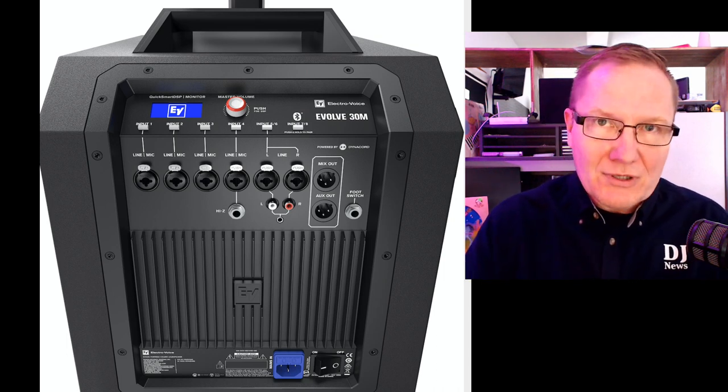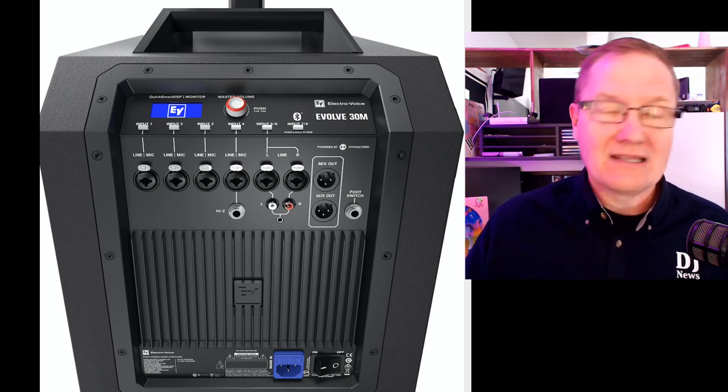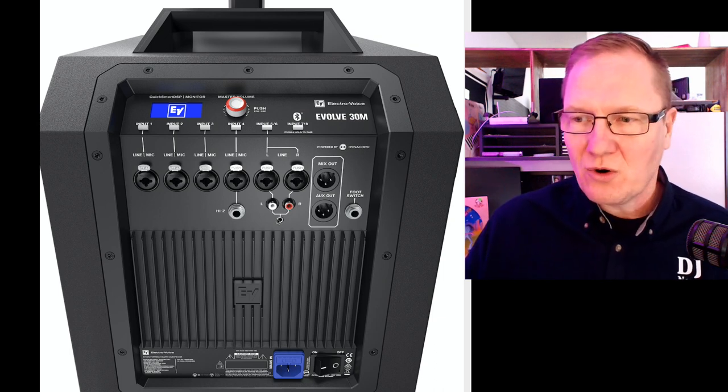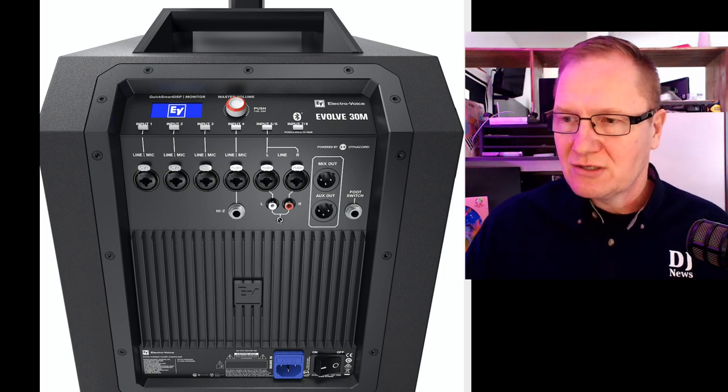It has Bluetooth input capability. You can also see it has XLR capability across here, and we have RCA as well as an eighth-inch jack for mobile devices. So if you have eighth-inch to eighth-inch, you're good to go.